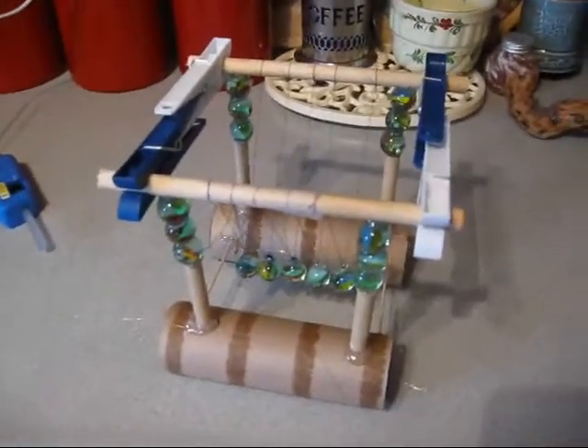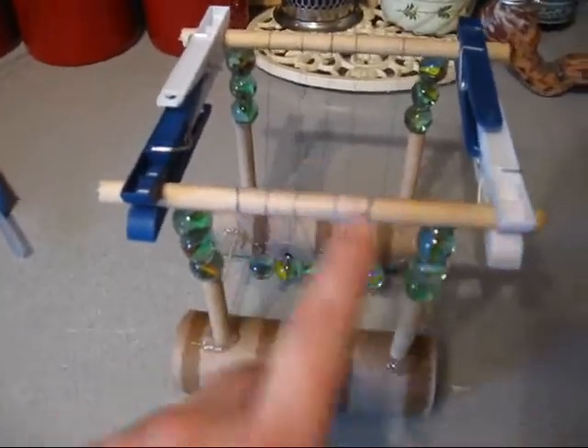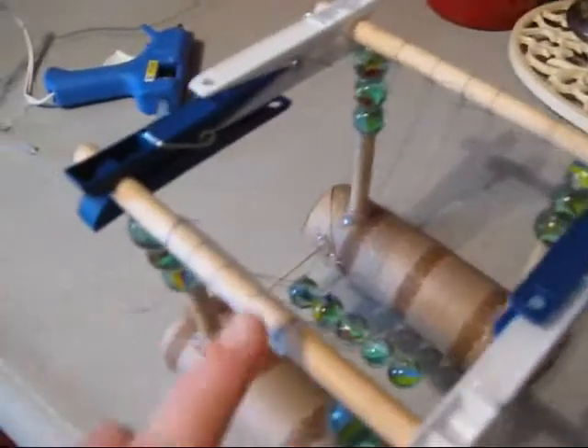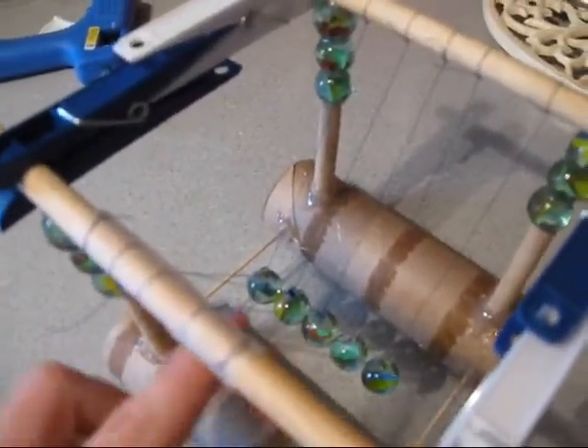It's just made out of some stuff I found around the house, like a paper towel tube I cut in half, a dowel rod, some marbles, clothespins, some tape, hot glue, some threads, and some toothpicks.